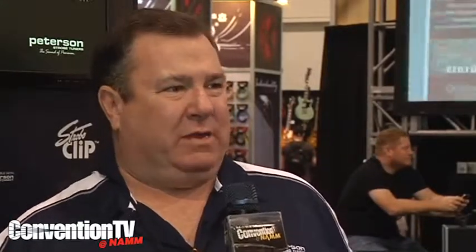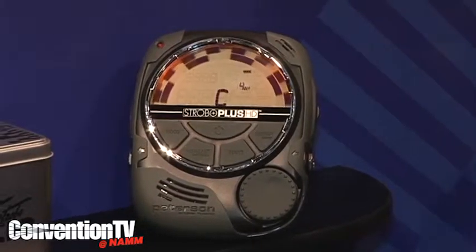Our hottest item is the Strobo Plus HD. It's a very high-definition, large-screen strobe tuner with 99 sweetened tunings for all kinds of instruments, from piano to guitar and mandolin, able to be seen from across the room or in sunlight.